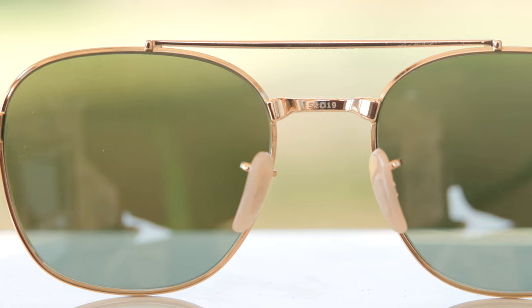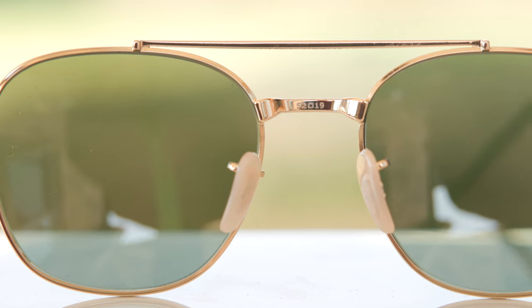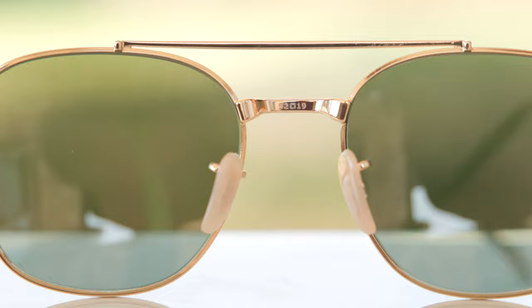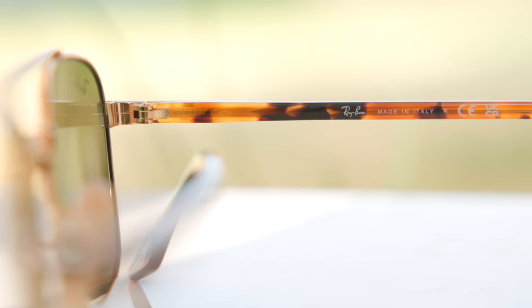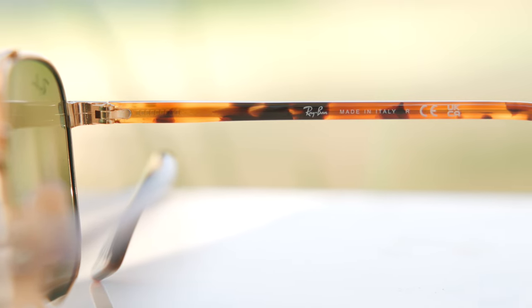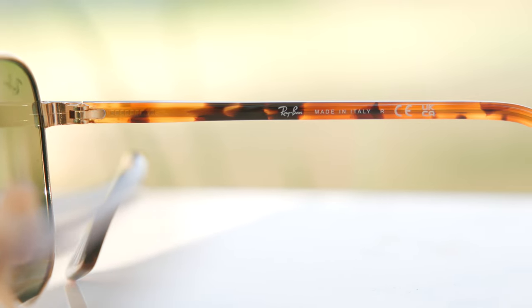On the lower bridge, it says 5219, which stands for the lens size and bridge width. These frames are made in Italy — you can see it on the inner right temple where it says 'Ray-Ban made in Italy.' The build quality is really good. There's only one complaint: these frames creak a little bit when opening and closing them — you can hear that sound, which is definitely not premium. I'm not sure if every pair does that, but it's a big disappointment that these frames squeak when opening and closing.